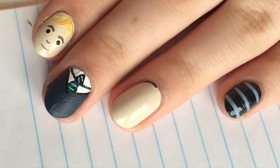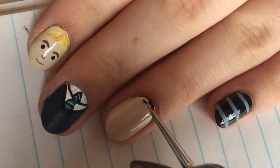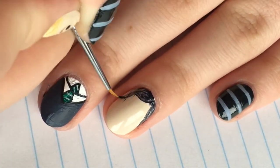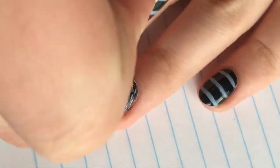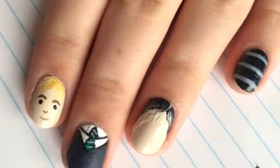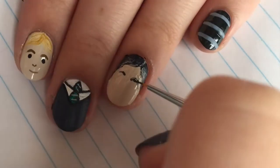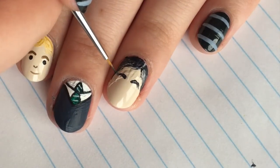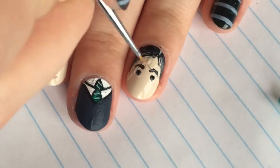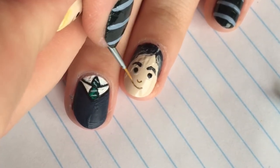On our ring finger, we are going to paint Snape. Take a black polish or paint and create swooping hair just like Draco's, the only difference being it's going to go a little bit further down. With the same polish or paint used for the hair, make two eyebrows. Then take a dotting tool and black polish to put on two eyes. Using the same brown as Draco, create the nose and mouth.